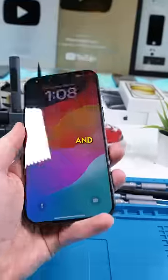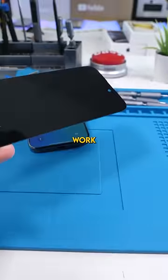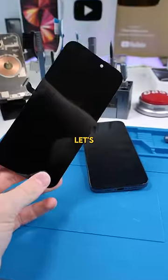A lot of people are already breaking their iPhone 15 Pro Maxes, and because there are no parts available, that made me wonder: could an iPhone 14 Pro Max screen work on the 15 Pro Max? Let's find out.